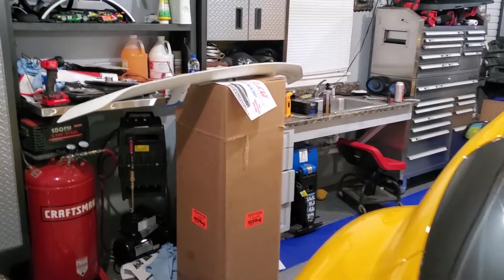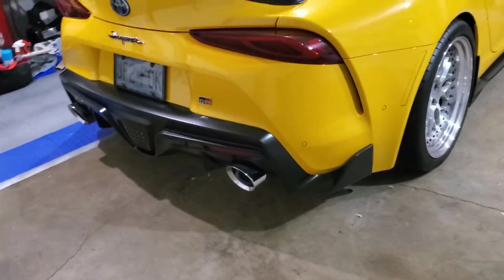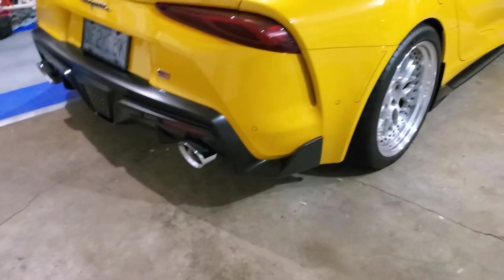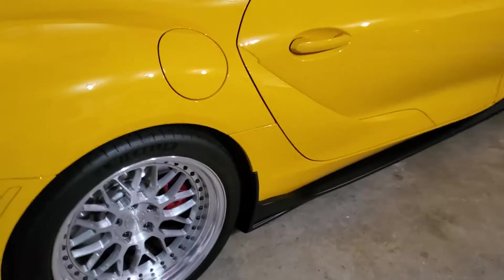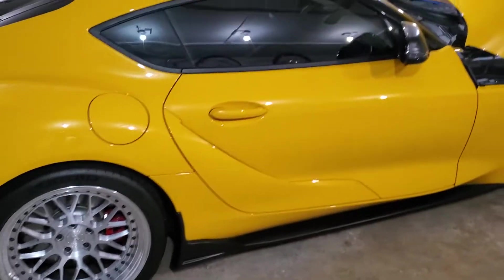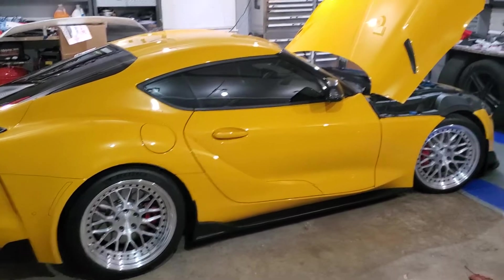I've decided I'm not going to do the Aim/Gain wing on the car — I think it's just too much and not the style I'm going for. I'll be getting that up for sale really soon. I still need to work on the rear diffuser and figure out what I'm going to do with that spare part leftover from the Maxton order kit.